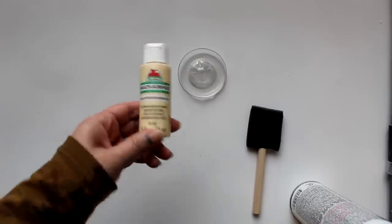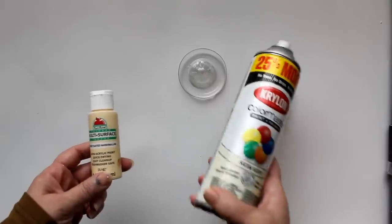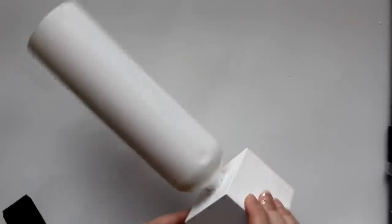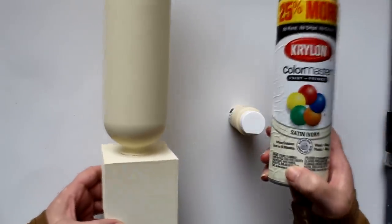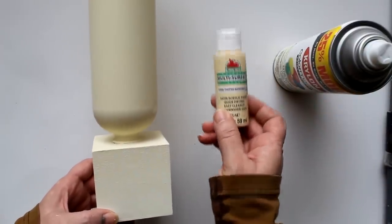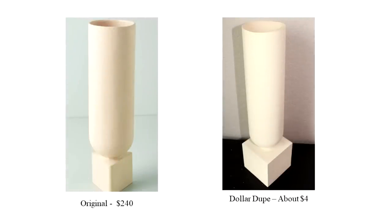The chalk spray paint didn't work - it left little specks in the finish. So I tried a regular satin finish spray paint in ivory, which was better finish-wise but wasn't giving me the texture I needed. I decided to brush paint with some multi-surface paint thinned out with water using a foam brush, so there are no stroke marks. Then I went back with the ivory satin spray paint on top - three light coats total. If I were doing this again, I'd do a powder coat of spray paint first to get a tacky surface, then the brush coat, then three coats of spray paint on top. Here are the two pieces together - the original at $240 and the dollar dupe at about $4.